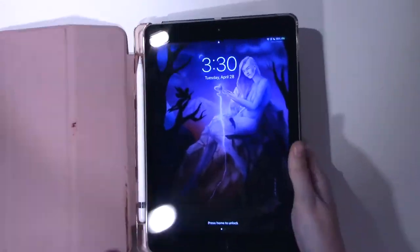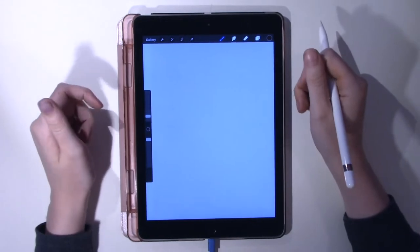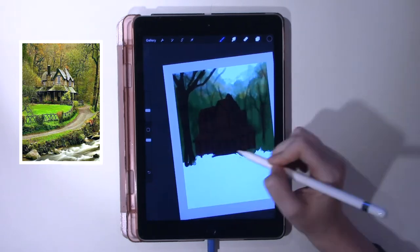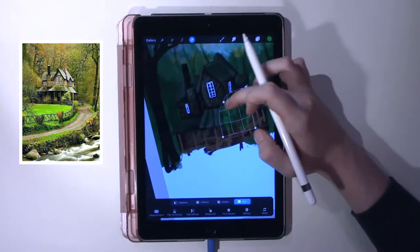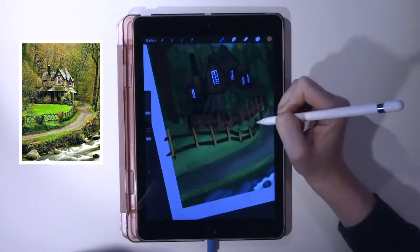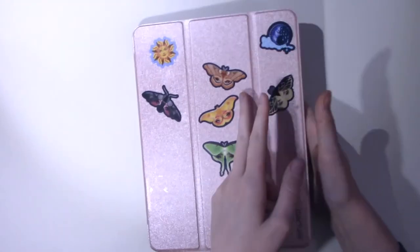First we're gonna start on my iPad. I work in Procreate to make a sketch first, just so I have a little guideline as to where I want to go with everything. This is the reference that I used and took inspiration from — I wanted to draw a little cottage in the woods, just because it's nice. At this point I decided I wasn't going to over-render it anymore and just wanted to take this rough sketch to paint.